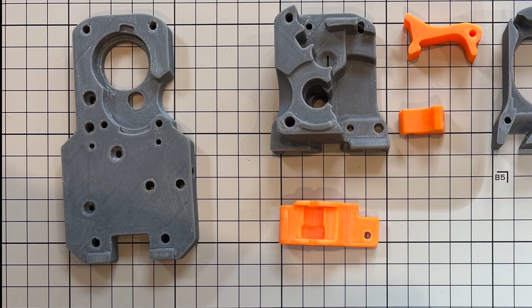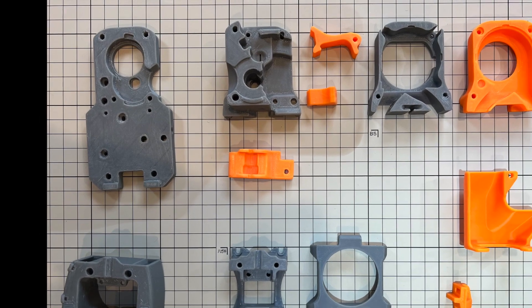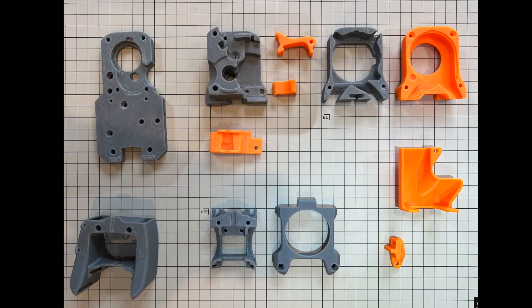What's up everyone? In today's video, I'm going to show you all the parts needed to build a Voron Afterburner for Ender 3 version 2 3D printer.